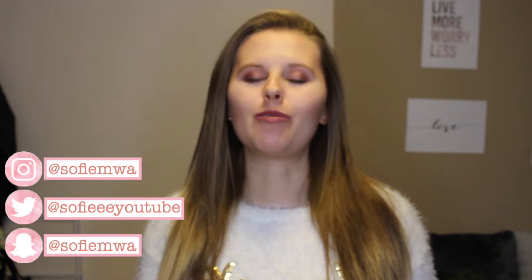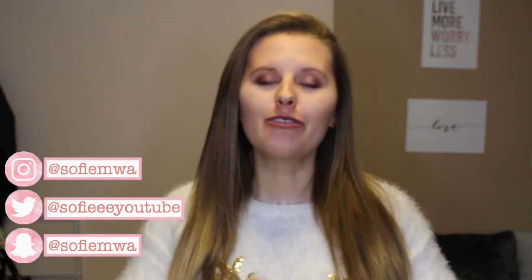Hi, welcome back to my channel and welcome to another video. If you're new here, my name is Sophie and I upload all content related to health, fitness, lifestyle and well-being. If that sounds like your kind of thing, definitely be sure to click the little red subscribe button down below. As for today's video, as we are officially into December...